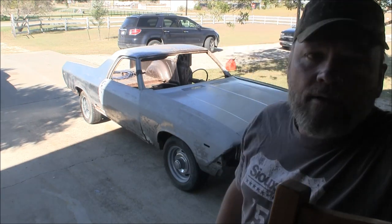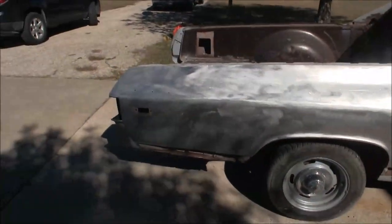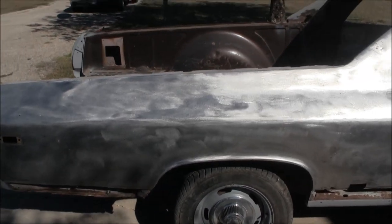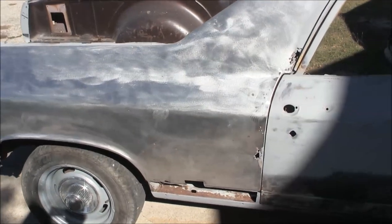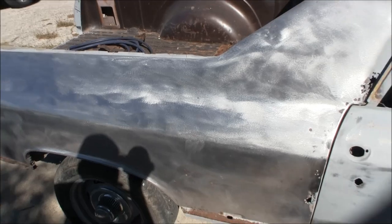Well, there it is — got the good part of the sun. I got the whole passenger side sanded down and ready for primer. I'm going to try to get this all in epoxy, which is what I've been trying to do for months now.